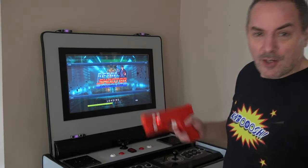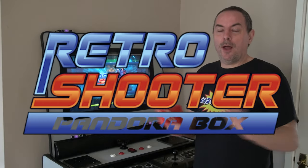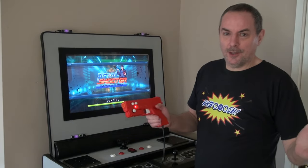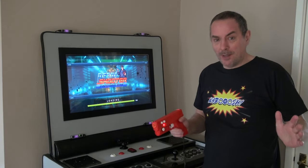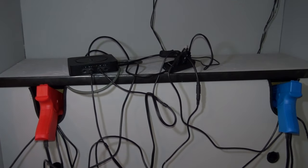That woke you up, didn't it? Now, Retro Shooter is a really cool plug-and-play arcade gun-style system. It's got one small fault and it's the amount of wires which are just apparent with the system straight away.